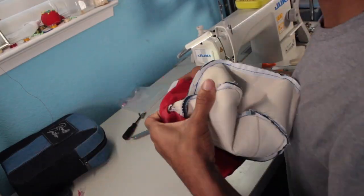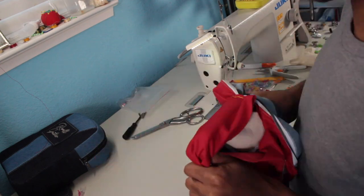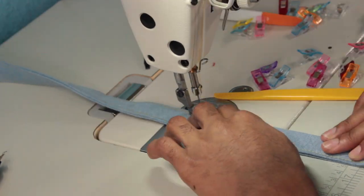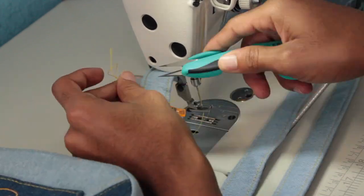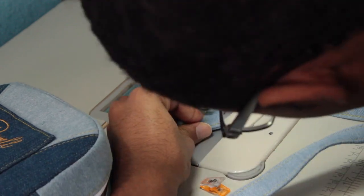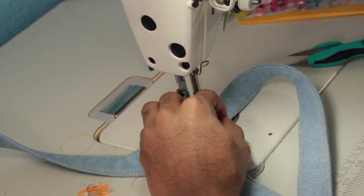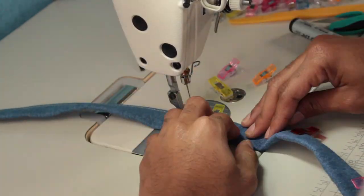I just wanted to come in and explain what I'm doing — I'm turning the bag through the little hole I left in the lining, and this process is called birthing. I hate this because I always feel like I'm about to rip the bag, especially with smaller bags where the hole is a lot smaller. Right here I'm sewing the strap, finishing it up, and about to start attaching them — and then I'm done with this.